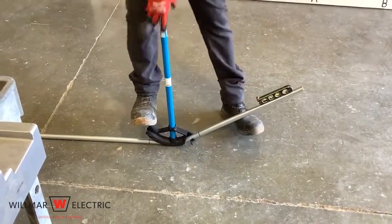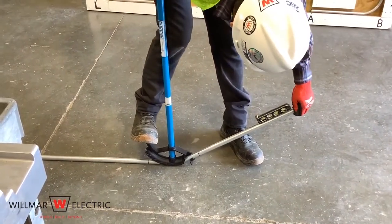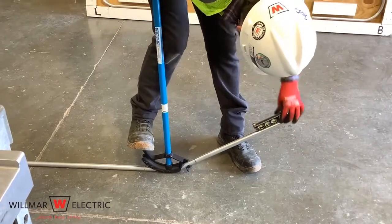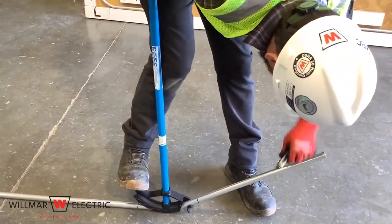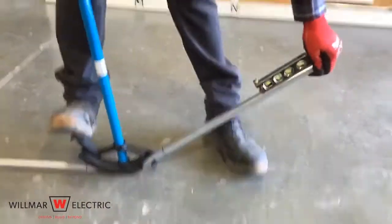Place the conduit into the bender with the center mark aligned with the teardrop or rim notch. Bend the conduit to 45 degrees on the floor. Look to see if you are at 45 degrees on your bender, or use a level to verify 45 degrees.